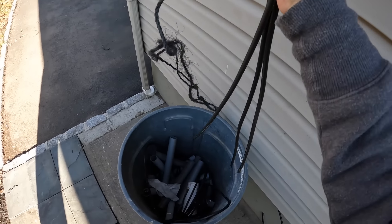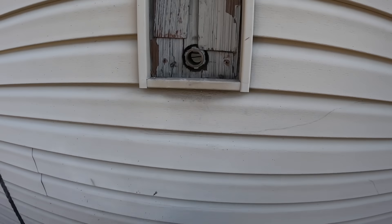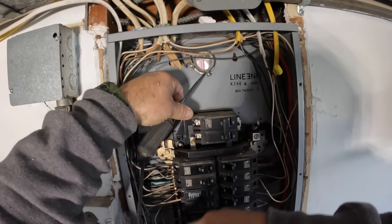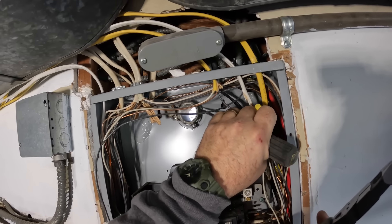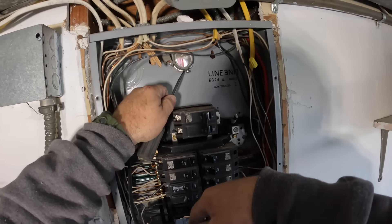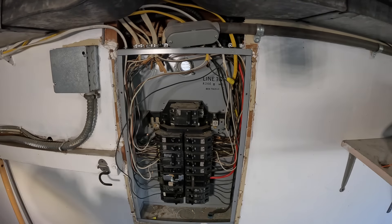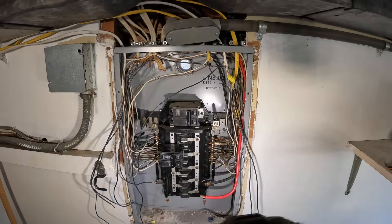Whenever there's a nipple between the meter and the back of the panel, the older it is the harder it is to remove. I got the lock nuts off, but there are also bonding bushings on both sides — it's only required on one side. You only need to bond once; one bond makes that metal nipple grounded as required by code. There's no sense doing it twice, but it was done that way originally.